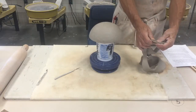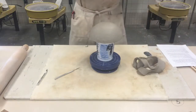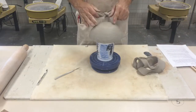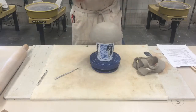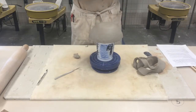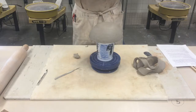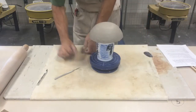For my base I'm going to try a couple of different things. My original thought was to make three feet or possibly four — I like the tripod effect; it seems a little more stable than four feet. So I'm just going to re-wedge this whole batch of extra clay.